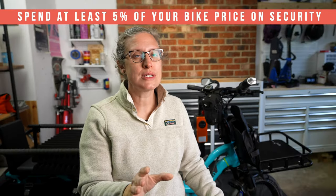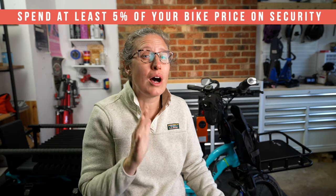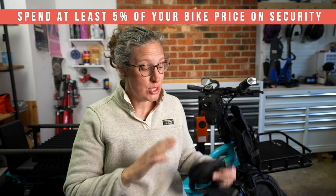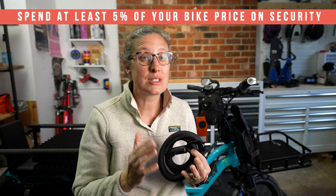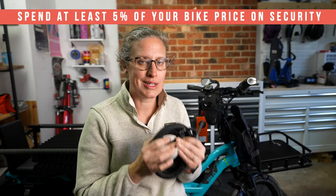The last thing I evaluate is the cost. I always tell folks to be prepared to spend five percent or more of your bike value in locks and security — this could be locks, alarms, GPS, whatever. Be prepared to spend five percent or more on your locking and security, so you can figure out how this fits into your unique setup.